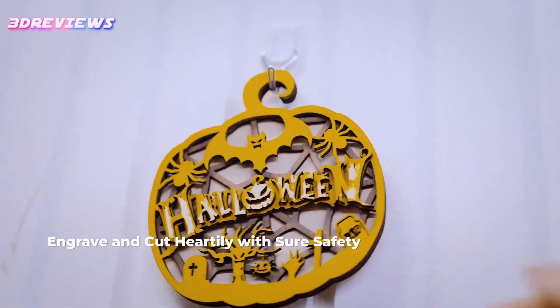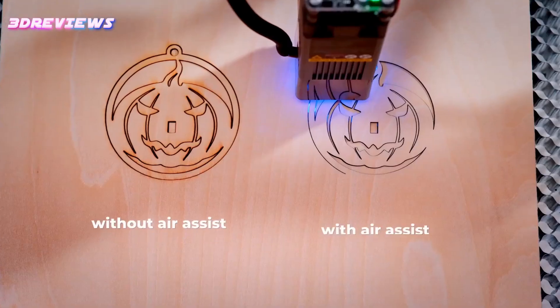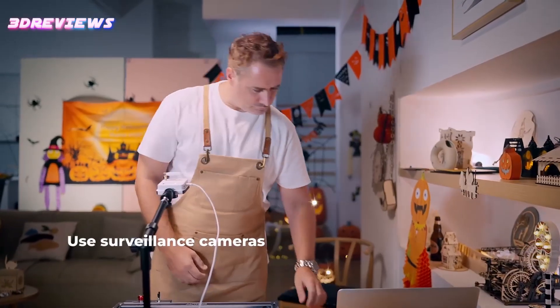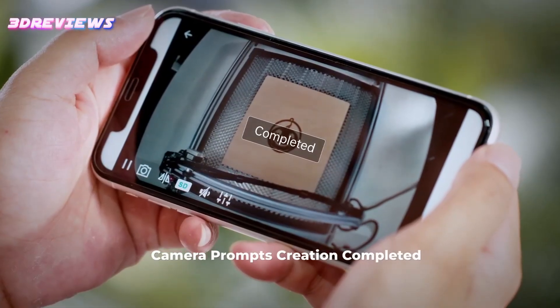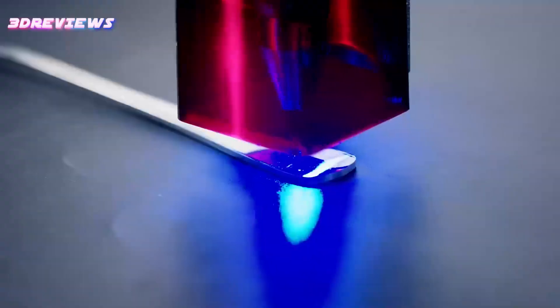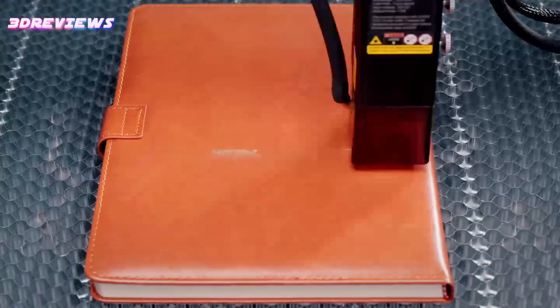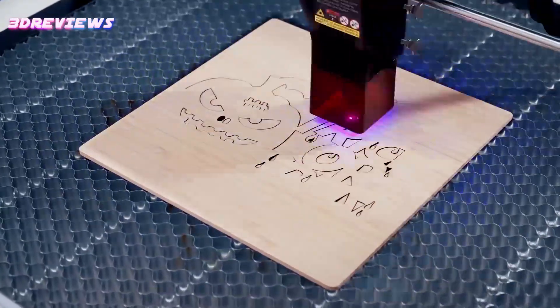With an advanced six-lens array focusing to an ultra-small 0.06mm focus point, your designs will come to life in stunning detail. The powerful 10W output cuts through a variety of materials, from wood to glass, expanding your creative horizons. Easy to install and operate without complicated setup, it's designed to fit perfectly into your busy lifestyle.